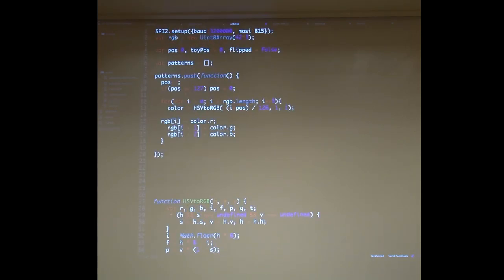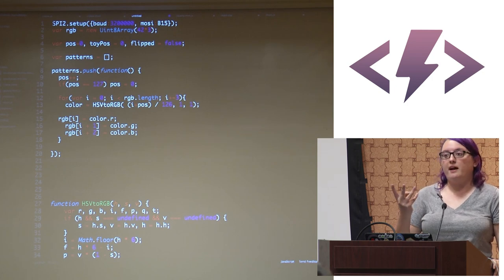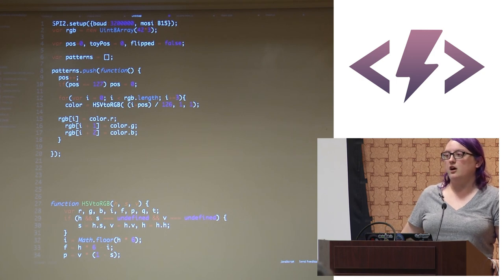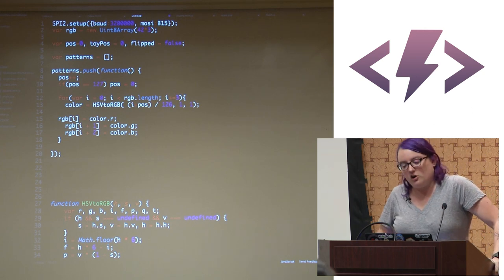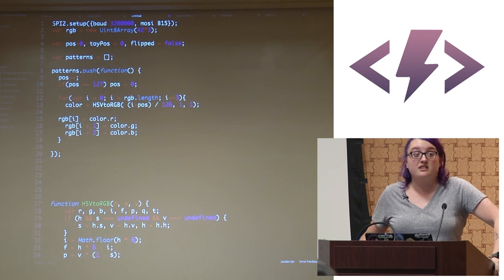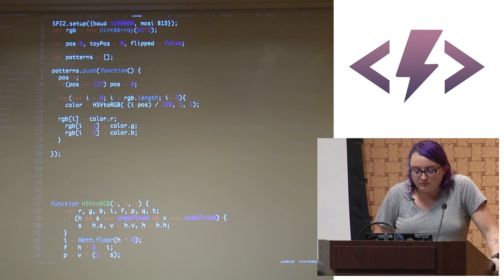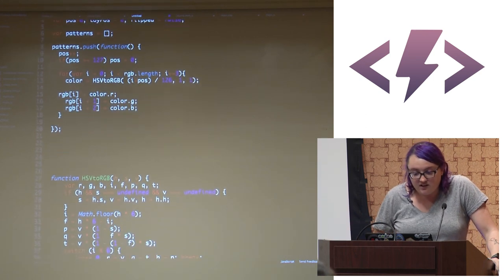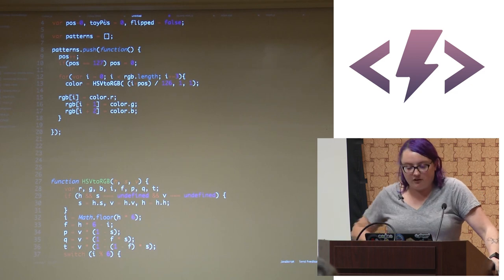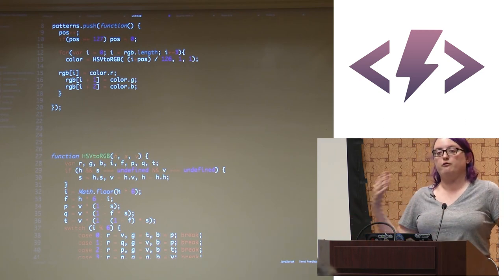In the code, I'm setting up an SPI clock to tell the NeoPixel how it communicates. Each NeoPixel is essentially three shift registers — one byte for red, one for green, one for blue — and data passes on to the next pixel. I'm creating a typed array of integers: 42 times 3, which is the number of lights times three bytes per light. I have variables for the light-chasing algorithm, and a patterns array that cycles when I push the button — which is why I went from rainbow to flashing blue to chasing blue.